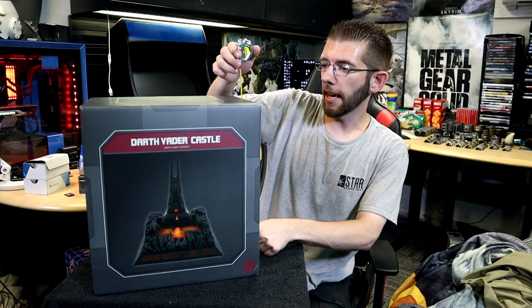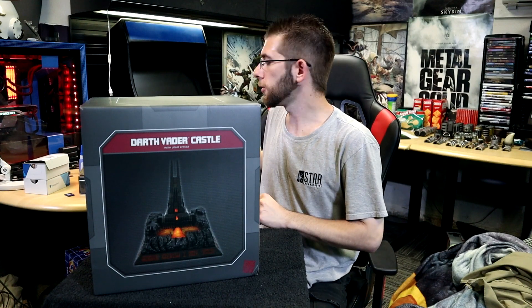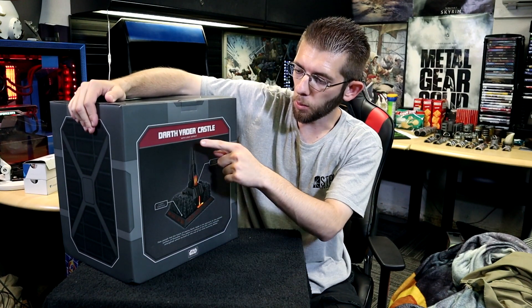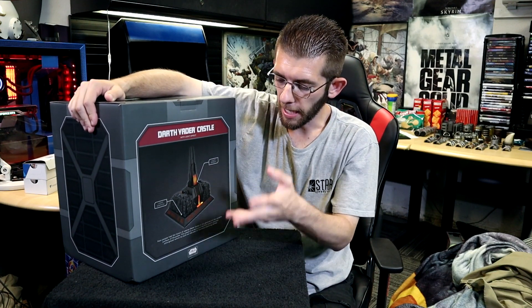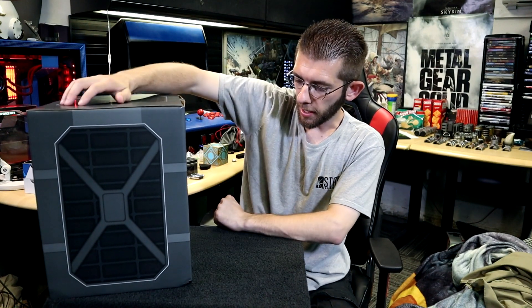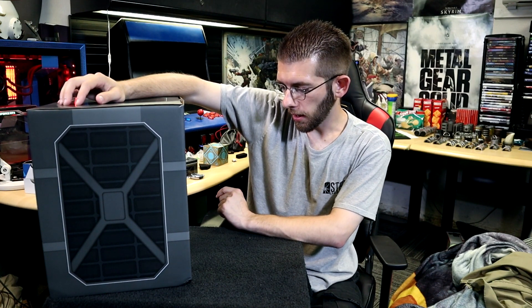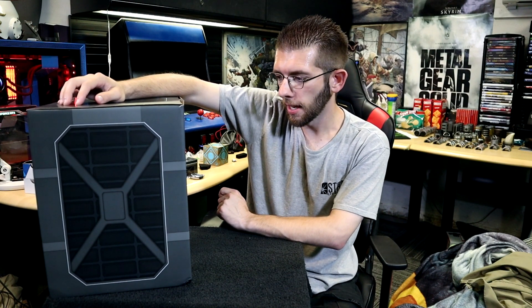Back to Darth Vader's castle — here it is. It does have a little bit of weight, not as crazy as the General Grievous mask we looked at last time. The box stands at about 14 inches tall and 11 inches wide. On the back it goes over its main features: light effects — it'd be cool if it had sound effects too, but just lights. It shows where the light switch is and the light-up effects for the front and back. The dialogue reads: 'Few had the honor of seeing Darth Vader in his sanctum on the volcanic surface of Mustafar. This piece is a replica of the Sith Lord's obsidian stronghold, which he had built on the site of his most stunning defeat.' And that is indeed true.